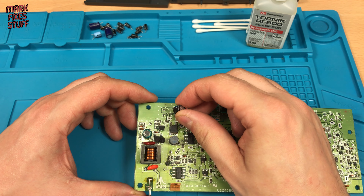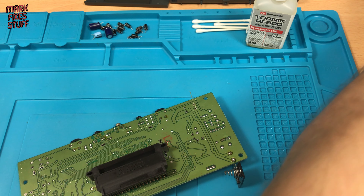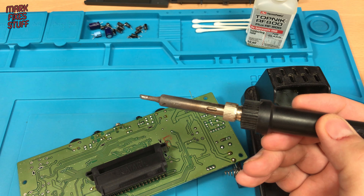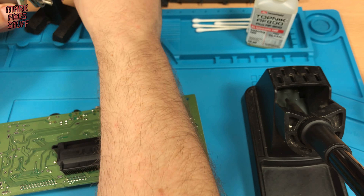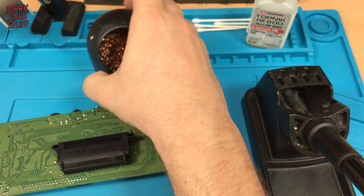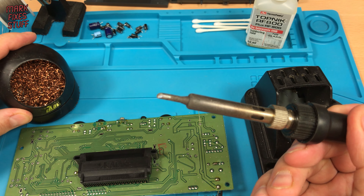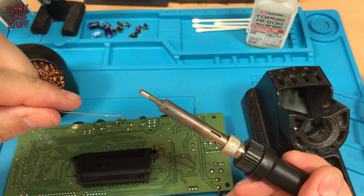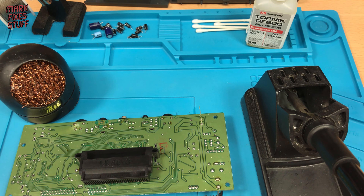The first capacitor is ready to go in. Observing the polarity, we push the capacitor into place and bring the general purpose soldering iron into play. The solder we'll be using is leaded, as Atari would have used in the Lynx originally. My soldering tip cleaner is the wire wool variety — I don't use wet sponges. With the soldering iron at a proper temperature, I give it a clean, then apply a blob of fresh protective solder to the tip to stop it oxidizing in the stand.